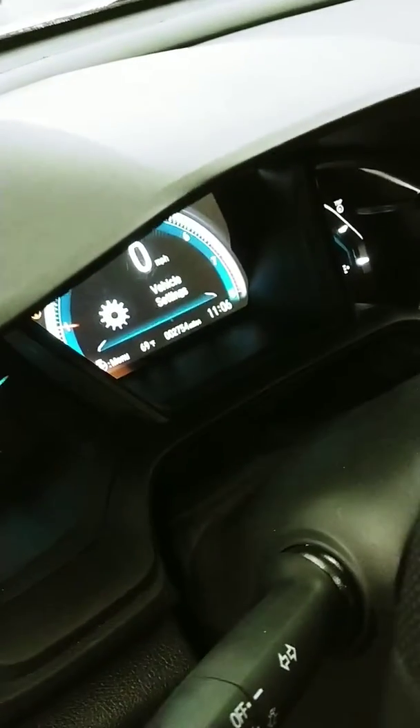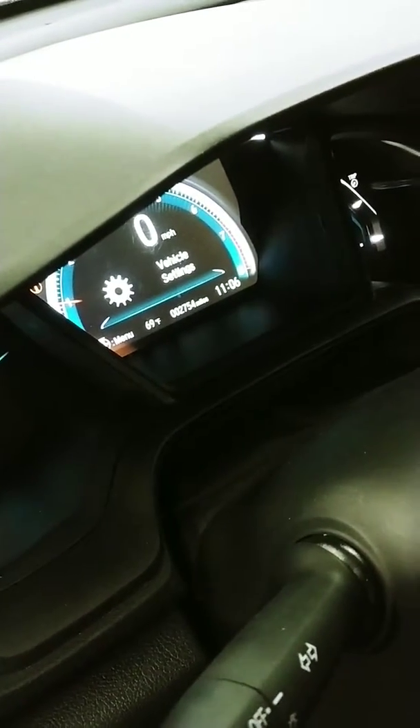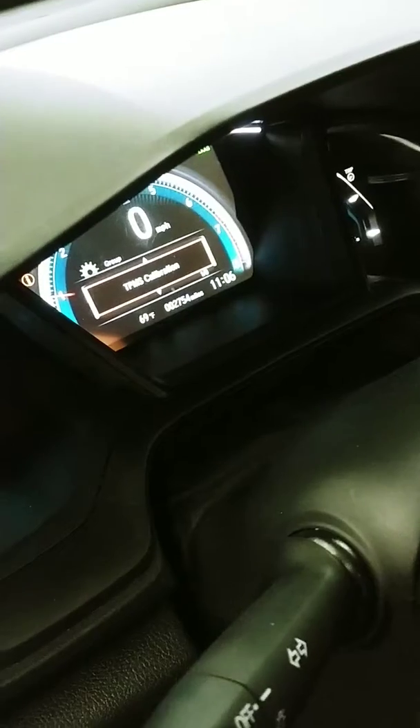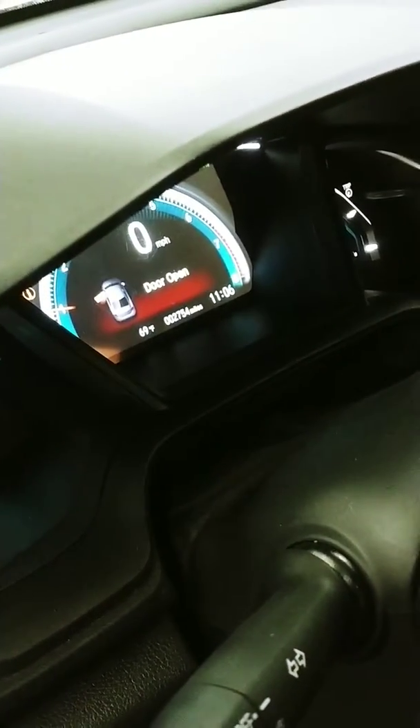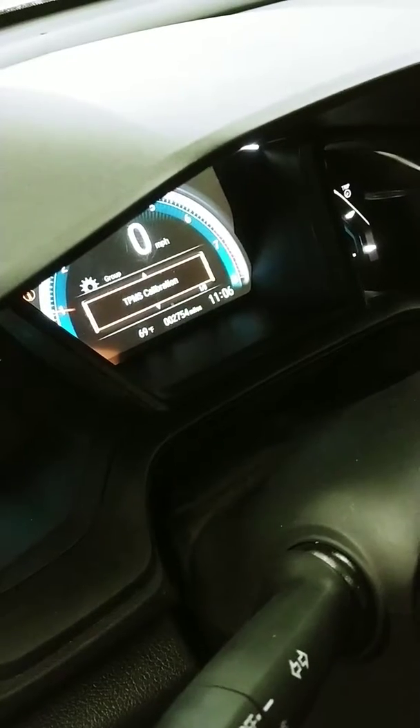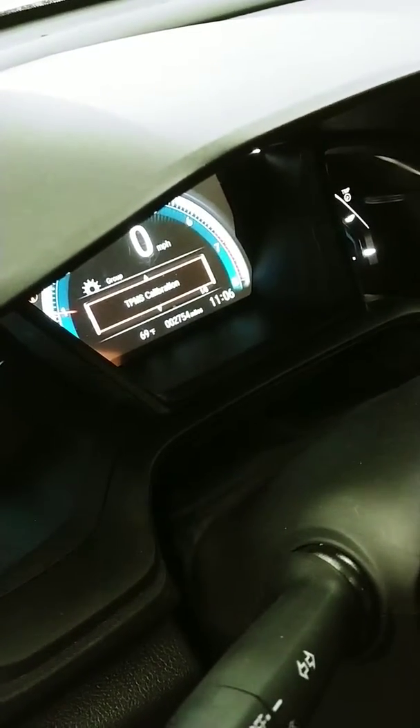You're going to hit enter, then hit vehicle settings. What I'm going to do right now is hit enter again and it's going to say TPMS calibration. TPMS stands for tire pressure monitoring system. We're going to recalibrate the sensors so the tire pressure light will go away.